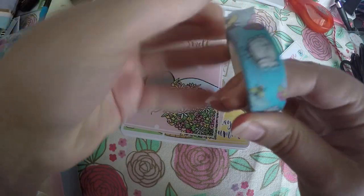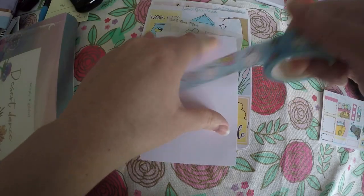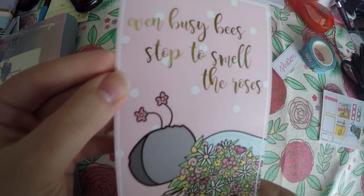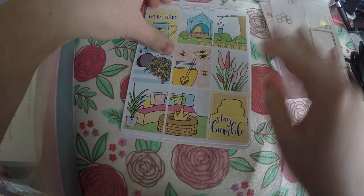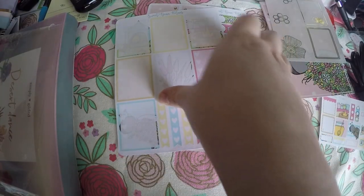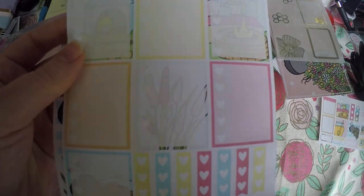I was so excited for this — we got bean washi and I'm obsessed with her bean character. Look how cute this is! I think next month has the bean character as well, which is super exciting. Then we've got a journaling card: 'Even a busy bee stopped to smell the roses.' We've got some foil overlays and then here are our full boxes. What I love about her shop is all of it's hand drawn, so you're not going to see it anywhere else. It's probably one of my favorite things about her shop, plus it's just adorable.